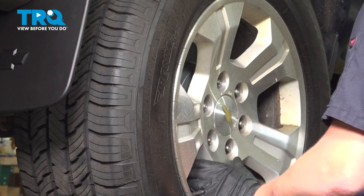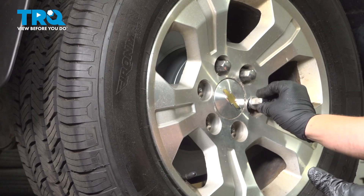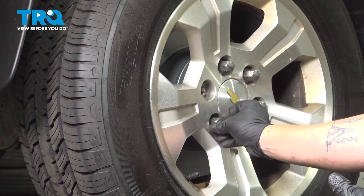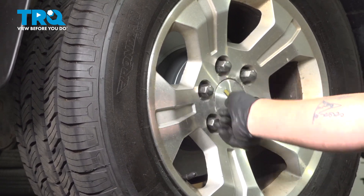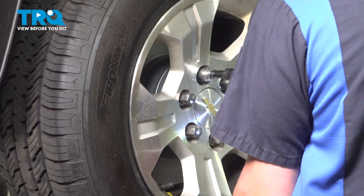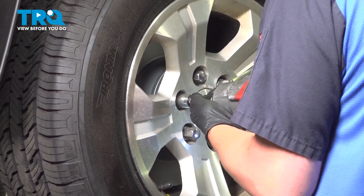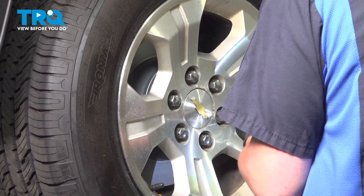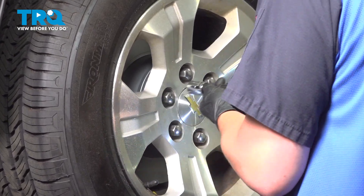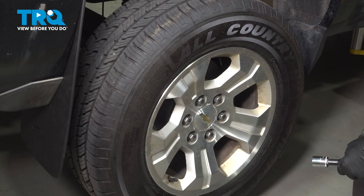Install the wheel. Get the lug nuts started by hand and snug the lug nuts down. Torque the lug nuts in a star pattern to 140 foot-pounds.